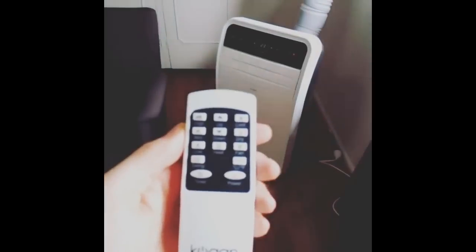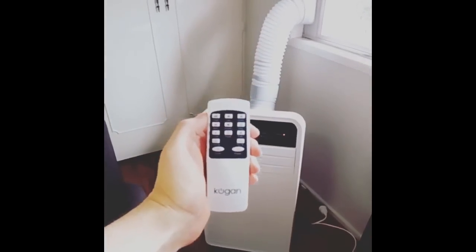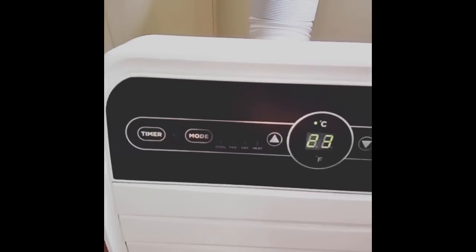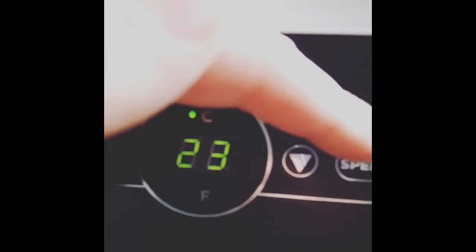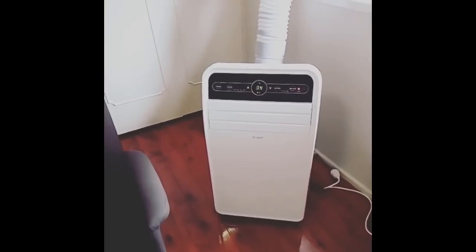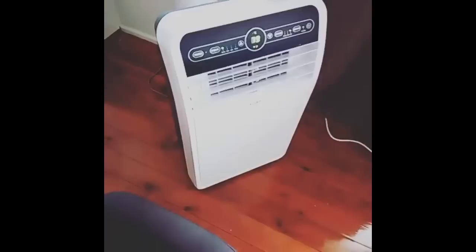The remote control for the Kogan unit is pretty basic but has all the functionality you need. The inputs on the remote match what's on the unit itself. You have a variable timer, and you can set the temperature. It also reads the current room temperature, which is nice, and you can switch between Celsius and Fahrenheit with a click of a button.